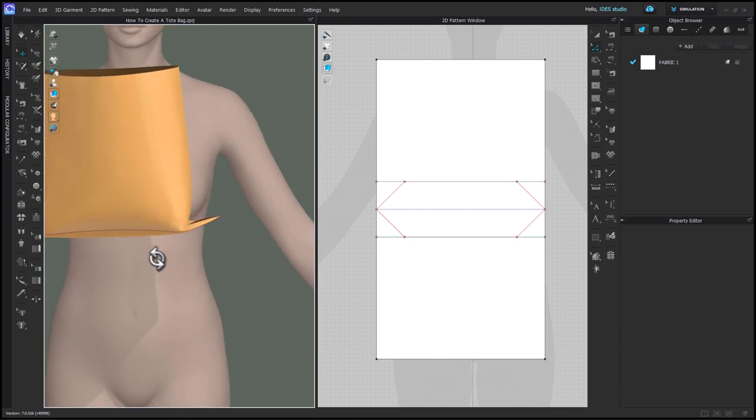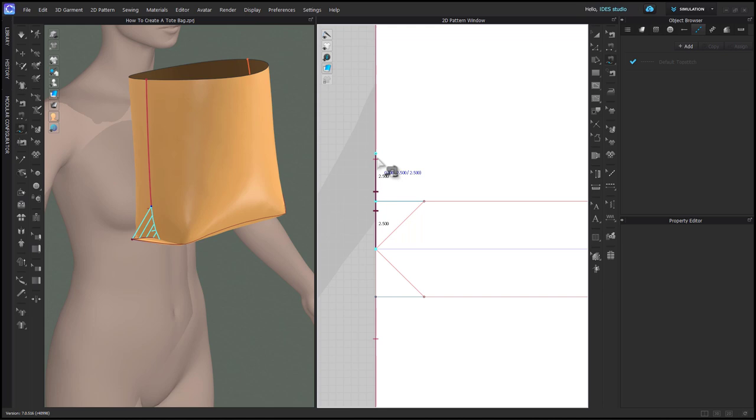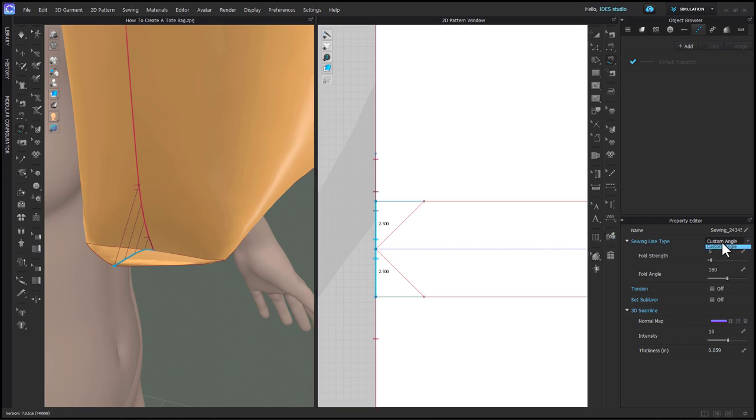Now that we have the shape of the bag, we can sew it shut. With Free Sewing, start at that blue fold line and sew to the center of the bag, then start at the blue fold again and stop when you hit your blue dot. Make sure you turn the sewing in the Property Editor. Do the same type of sewing from the center of the bag out to those fold angles — all of this sewing is turning back on itself, so it all needs to be turned in the Property Editor.